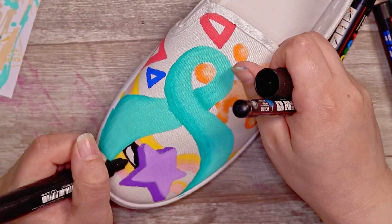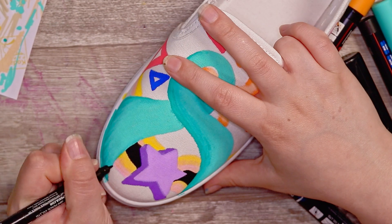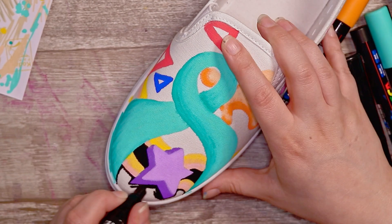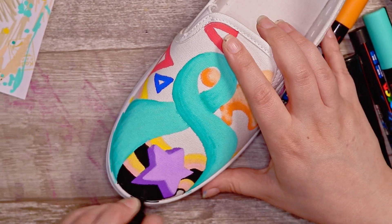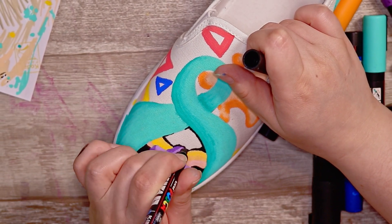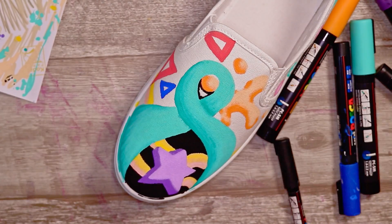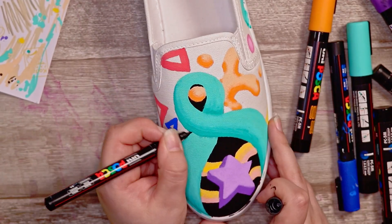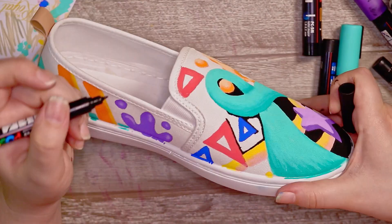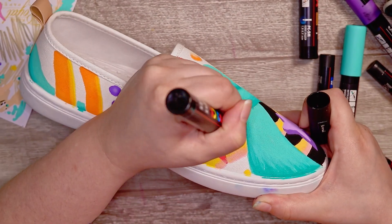I wanted these shoes to really stand out, so I decided to go in with the background and colour it in completely black. You're probably thinking I could have just used black shoes to save time, but I'm actually glad I used white shoes, because even if a medium is extremely opaque, you'll still slightly see undertones in whatever you're painting on. I'm really glad the shoe was white because it kept the colours really bright and vibrant.